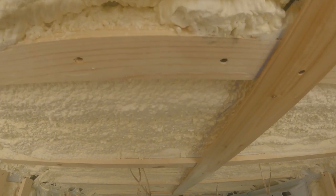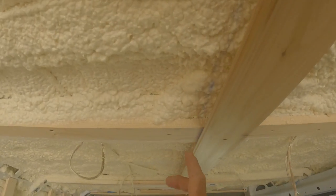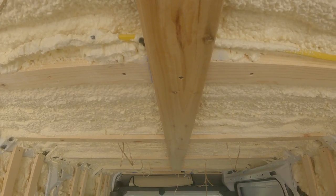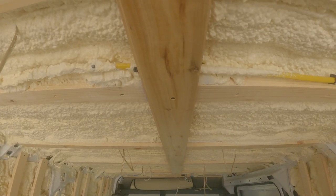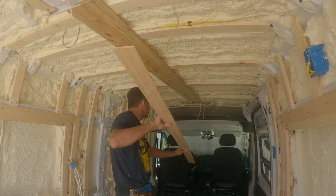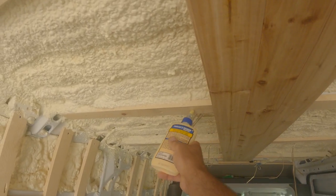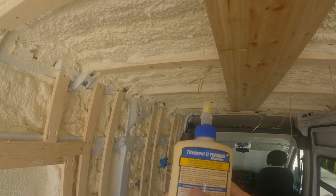I just followed the blue line for the first one, so now that I've set the first one straight, the rest should all line up perfectly. As I put up each panel I'm putting a little bit of wood glue — this will stop that creaking sound that you hear when you're driving around.